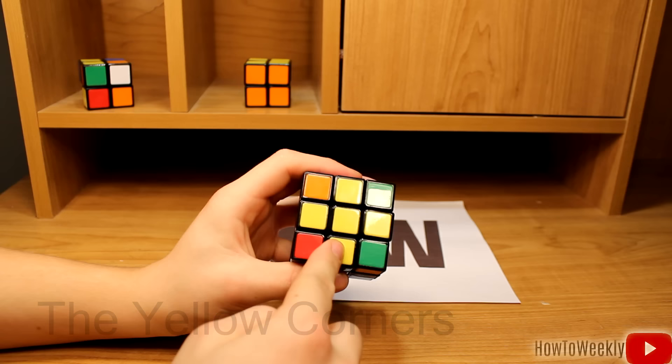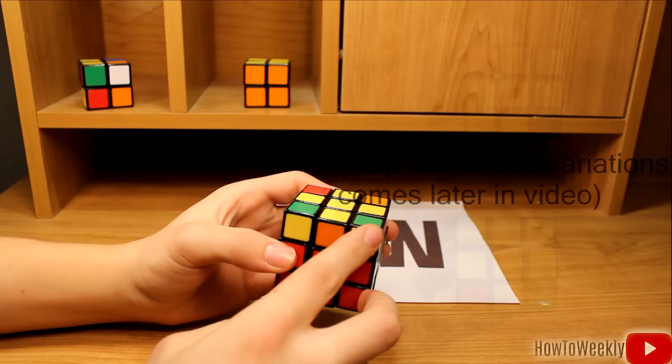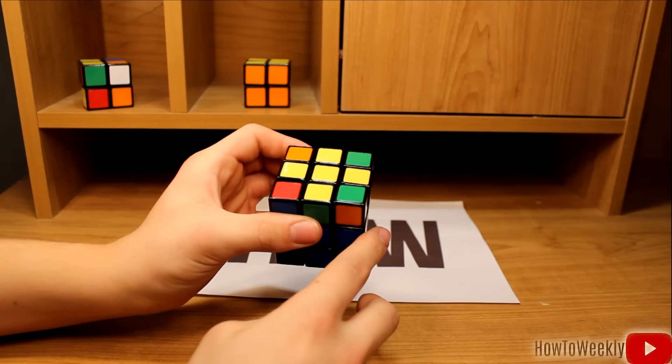In this step, we're going to be solving all the yellow corner pieces on the yellow side of the cube. Right now I've got this yellow cross. There are a few other variations you may have — I'll put those up on the screen. If you have the yellow cross, follow along. First, find one of these yellow pieces and have it in the bottom right, facing outwards like this, facing outwards to that side. Make sure it's in the bottom right just like this, and then you'll do the following algorithm: right side, up, right side counterclockwise, up, right, up twice, and right counterclockwise.